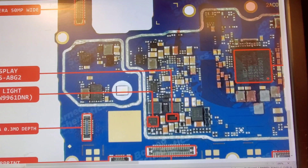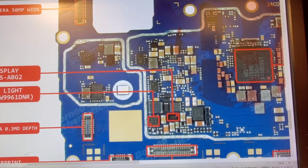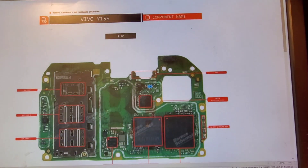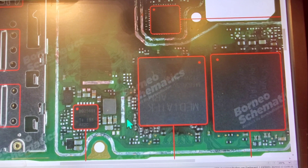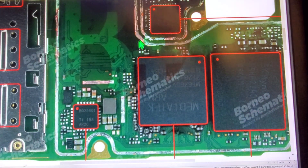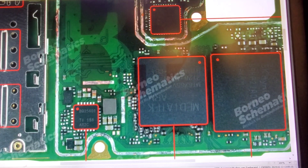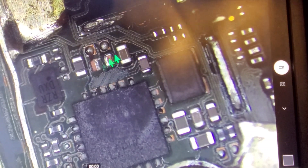This one is $15, and with the charger, this is the component. This capacitor was short — now we remove it.